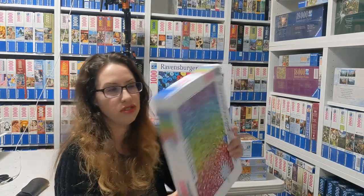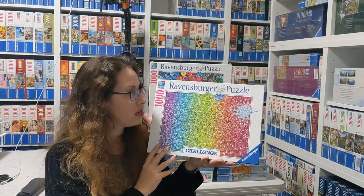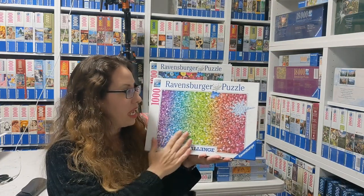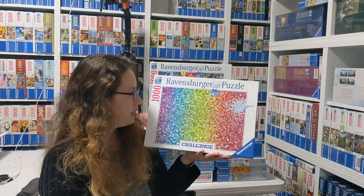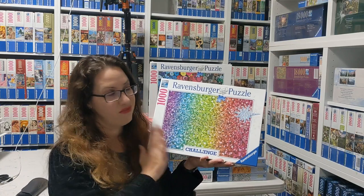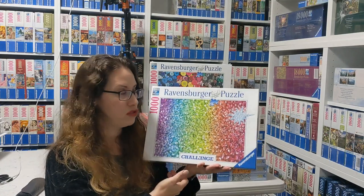Another super fun challenge is the glitter challenge from 2021. That was fun to do. It's not actually super hard because you can really sort by the colors — you don't have a million colors that are the same. Those are a little bit the same but it's not too bad. Super fun challenge, highly recommended. If you want an easier challenge, that's probably the one you should take.